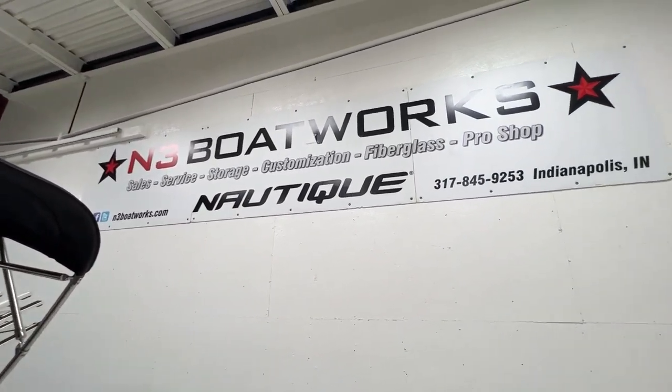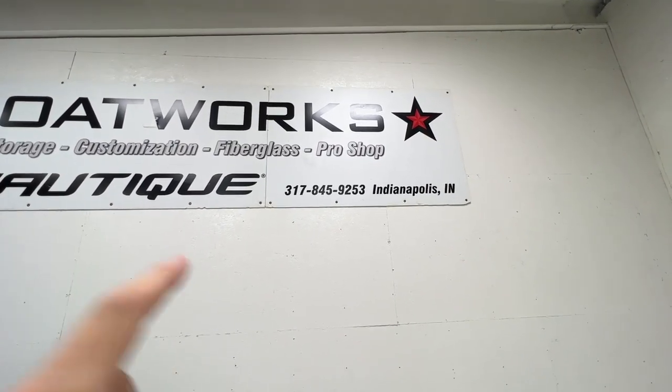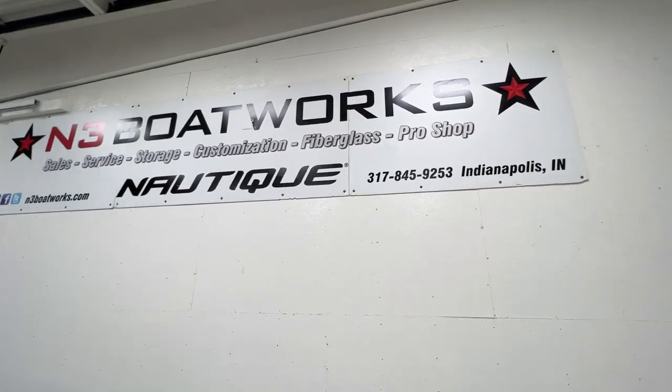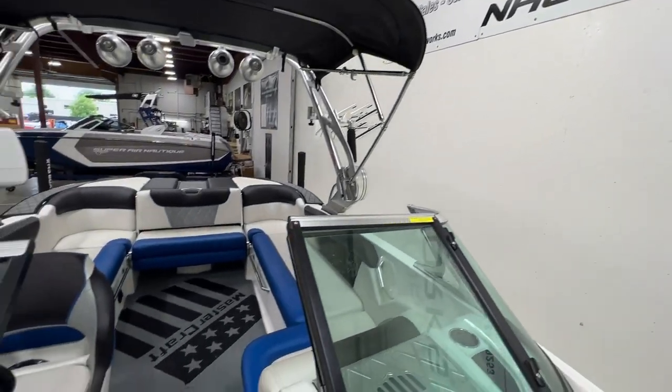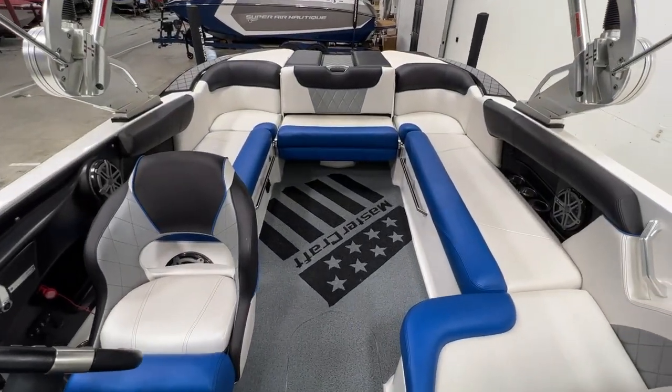We've got this here in our shop. If you have any questions, call or text us at 317-845-9253, visit us at n3boatworks.com, or hop on into the shop to check out this beautiful MasterCraft X30. Thanks for watching.